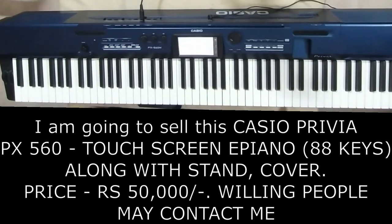So, there is one more announcement. I am going to sell this keyboard. The cost of this keyboard is 50,000 along with cover, stand and everything.